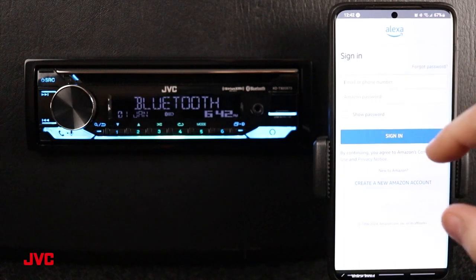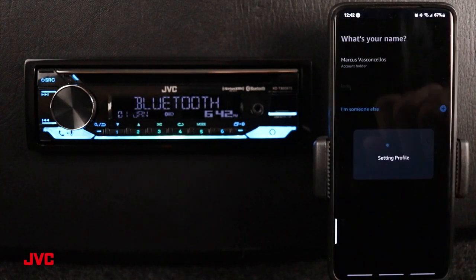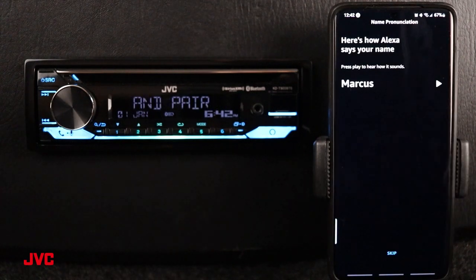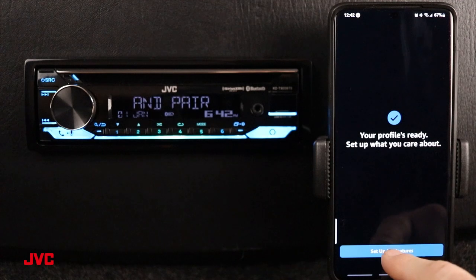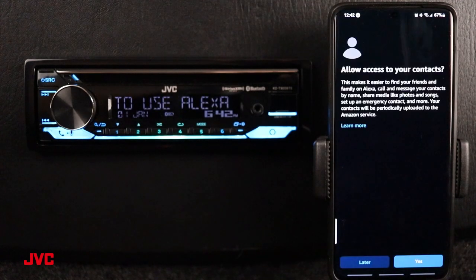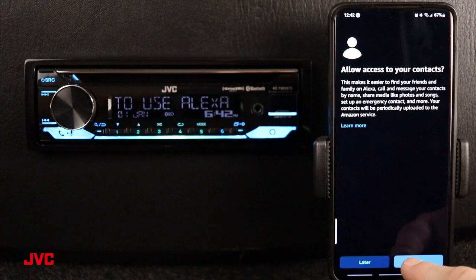We're going to log in. I have all my information saved. We're going to select the account holder. This is information about how Alexa can say your name, so we'll go ahead and skip this for now. Let's go ahead and set up your Alexa features. You can allow access to your contacts, or you can skip this for later.